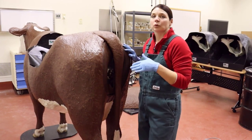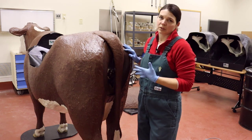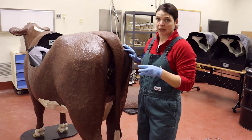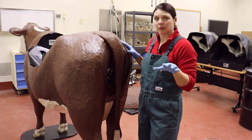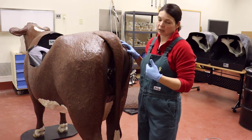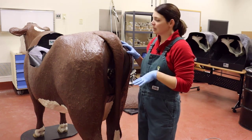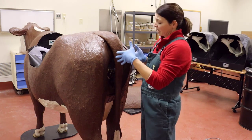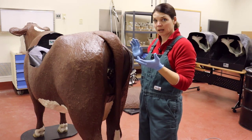A really important question your veterinarian will ask when you call for help is: what's been going on and what do you see? This is where it's really important to remember the three stages of labor. Stage one is where she's really restless — pacing back and forth, urinating, defecating, getting up and laying down, kicking at her belly — and this can last anywhere from a couple of hours to 24 hours. Stage two is when the calf actually engages up into the birth canal and you start to see those membranes or water bag.